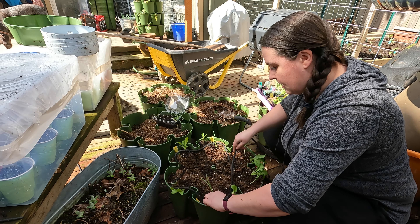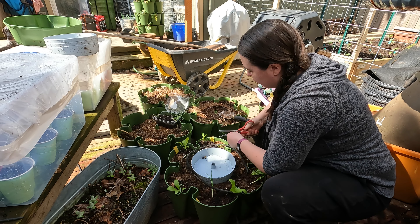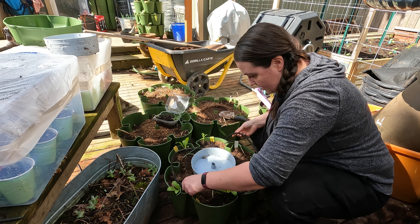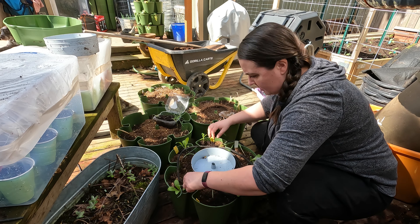So I set up irrigation with pretty much everything else last year, and I wanted to do it with this as well. This isn't going to be absolutely perfect — it will wind through here a lot better once I actually have them stacked. But just kind of lay this in here for now.